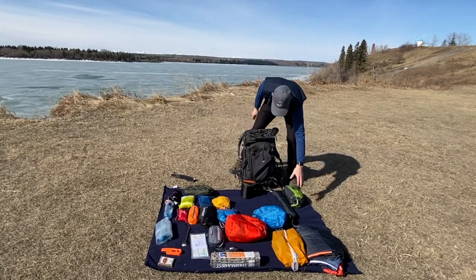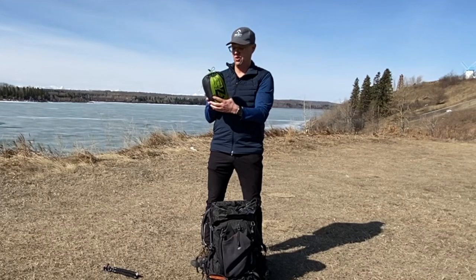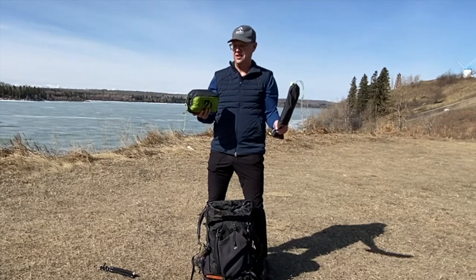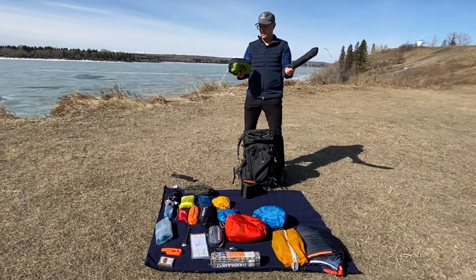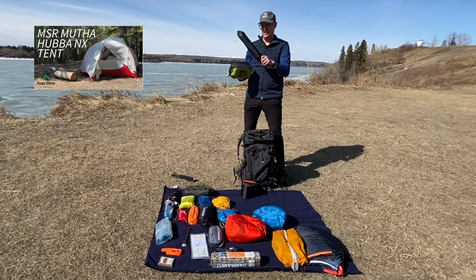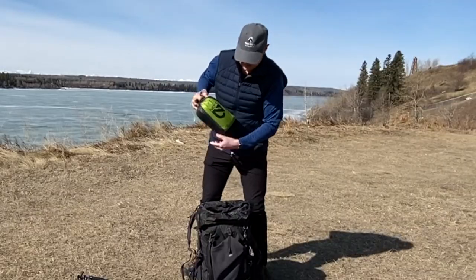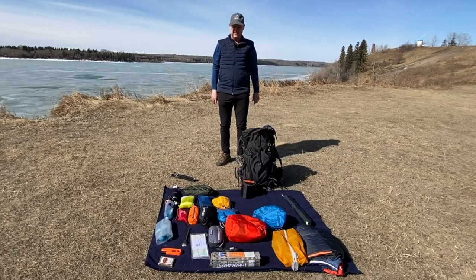Your heaviest items in the middle are generally your shelter and your cook kit. I just picked up the Nemo two-person ultralight Hornet — it's a lot smaller. When you're buying a tent, always think plus one: if you're two people, buy a three-person; if you're one, buy a two. I've always been the type to separate my poles and my tent. For the Nemo, I keep the poles on the outside. The tent goes in the middle, right against your back. I like to keep everything horizontal so it stacks nicely in the backpack.